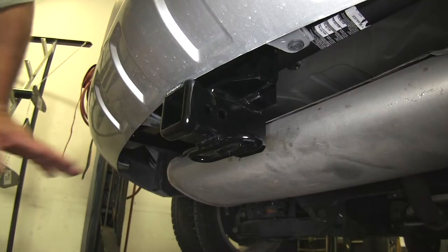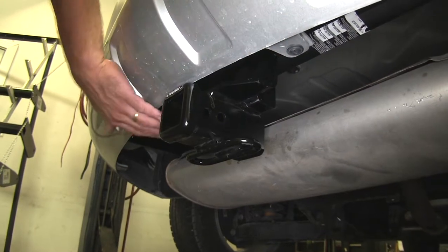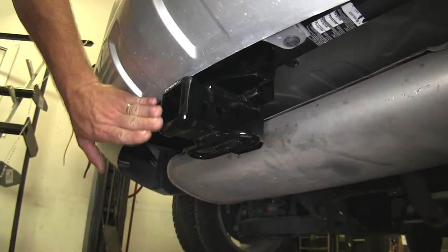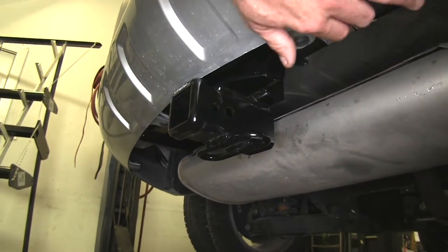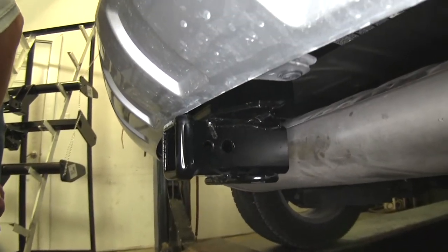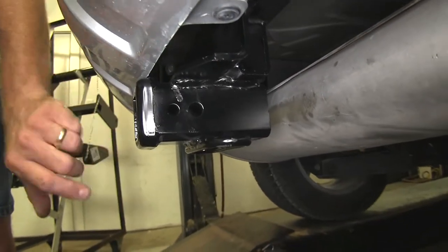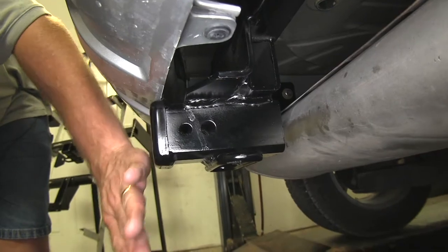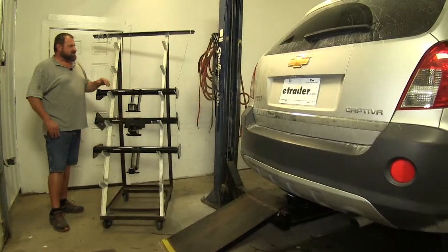You can see we have a Draw-Tite mounted on our Captiva here. See how nice it tucks up underneath the bumper? It's virtually invisible except for the receiver tube and the safety chain loops — everything else is hidden up nicely behind the bumper and fascia. And it's going to sit back quite a distance, about 6 inches from the center of the hitch pin hole to the end of the bumper, so you're not going to catch your leg on it when loading the back of your Captiva.